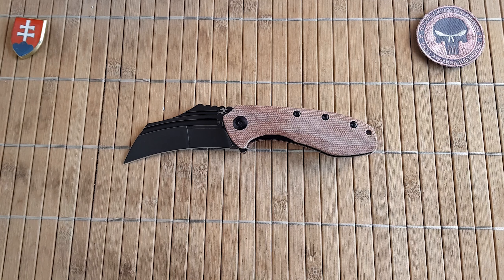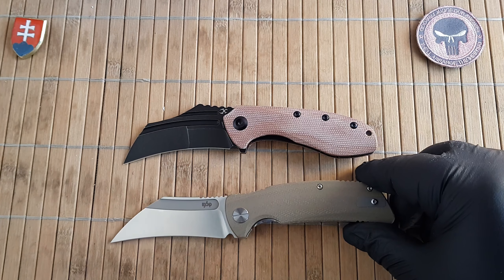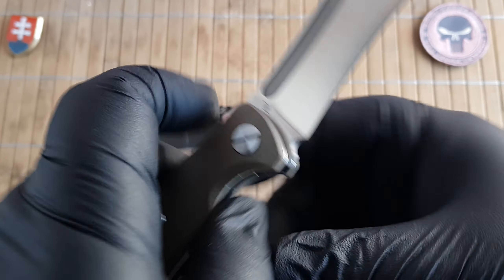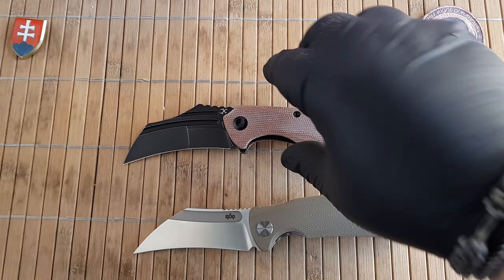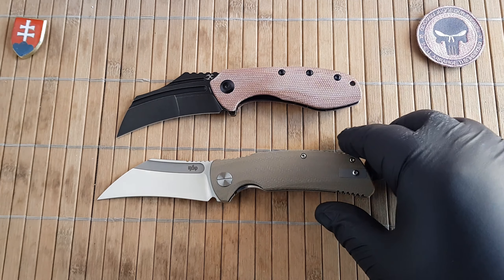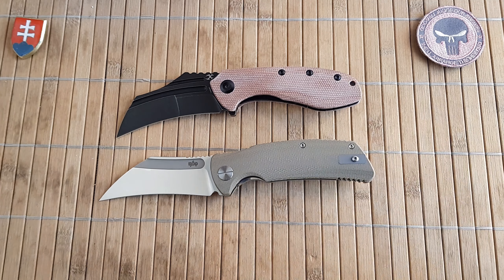Now let's see a few size comparisons. The latest hawkbill knife I got for my collection was this one from Beyond EDC — unfortunately I don't recollect the name, sorry about that. But this is a Dirk Pinkerton design. As you can see, they are sort of a little bit of the same size.